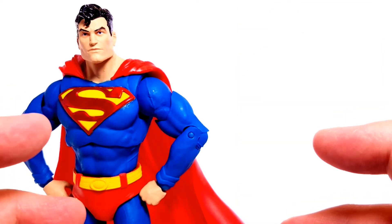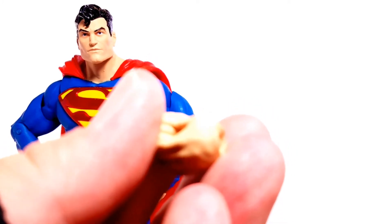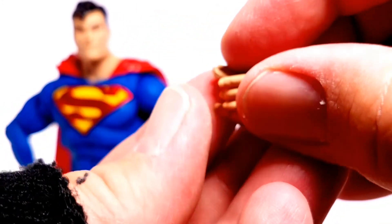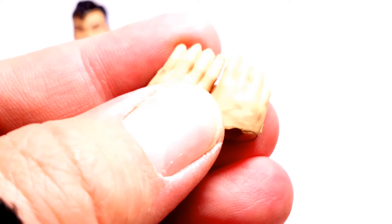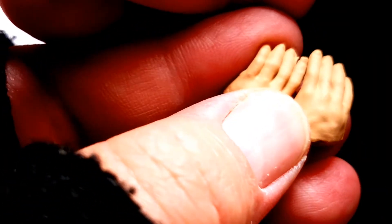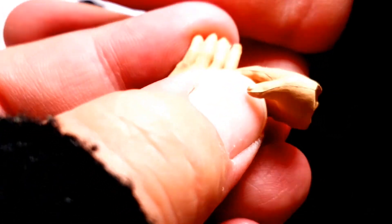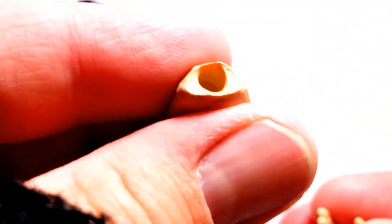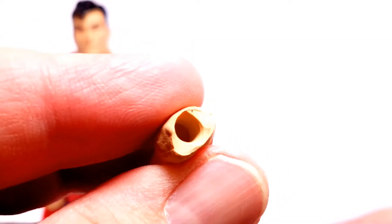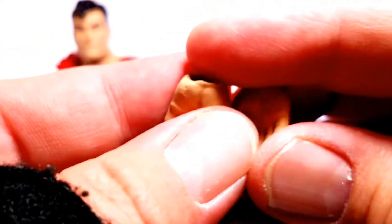Let's check out all the accessories. He comes with a pair of fist hands as you see here on his waist, and then he also has more of his flying whooshing hands. As you can see, the skin tone is very nice — I'm glad that it matches. The veins and detail of human anatomy are relatively well done. One thing I like about these hands is unlike Marvel Legends where it feels like you're going to break something pulling their hands out, this is just a plug that goes right on the peg. Very, very well done.